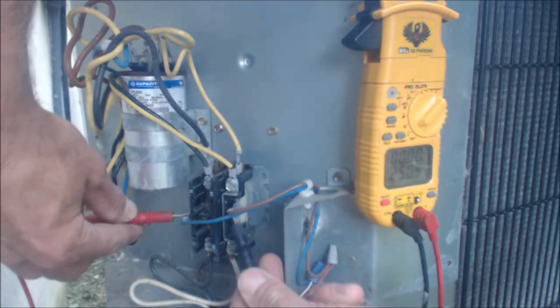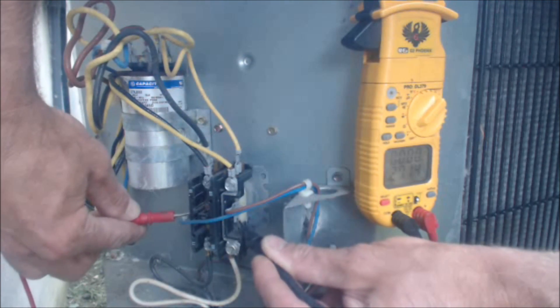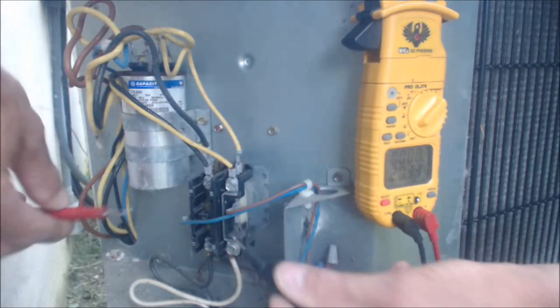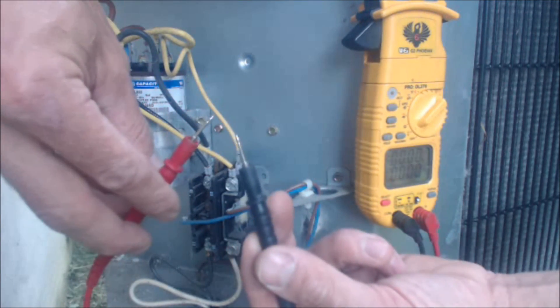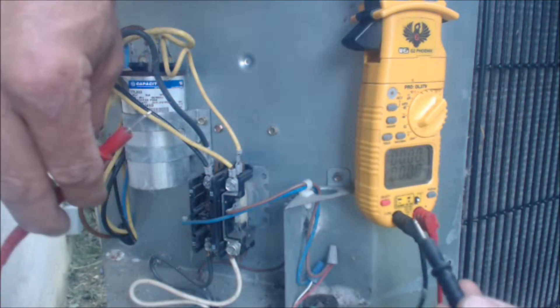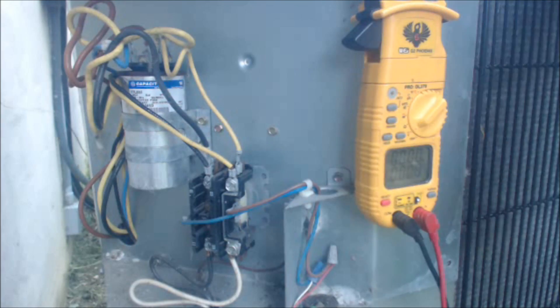As you see we have — and it depends on how good of a contact you're making — we have 27 volts. With these probes you want to dig in a little bit just to get in nice and tight into the electrical connection. So we know we have 24 volts, and we also see the contactor is sucked in presently. If the condenser is not running, now we can check our incoming voltage.